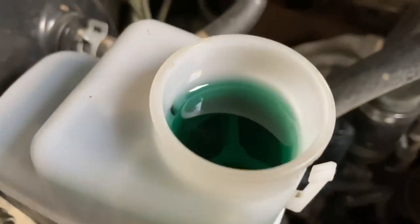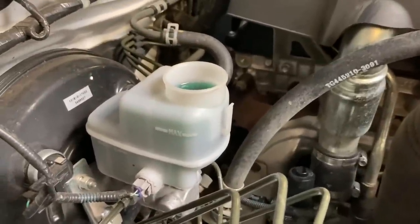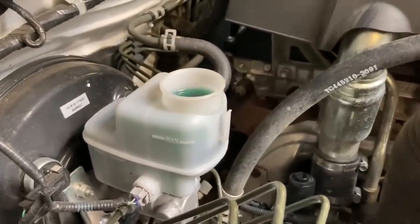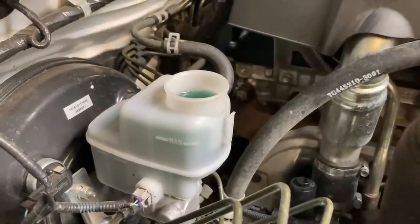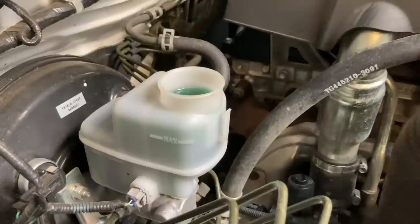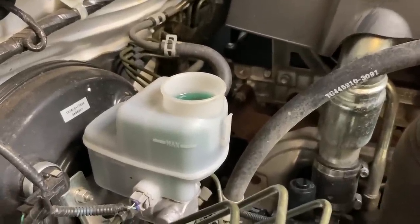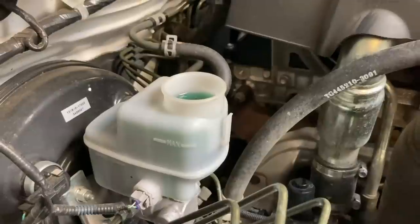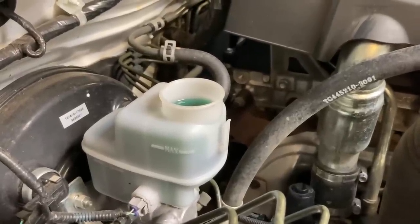We didn't use the blue brake fluid on this. So a bit of general information: brake fluid should be changed every two years. It's hygroscopic, which means it absorbs moisture. So the new product might have a boiling point of around 250 to 300 degrees, whatever it is depending on the product. We should know that water boils at about 100 degrees.